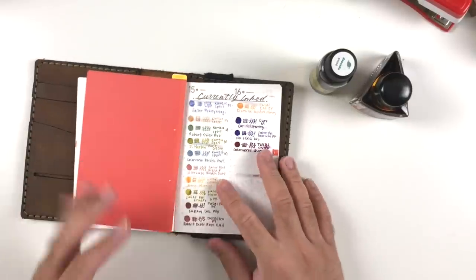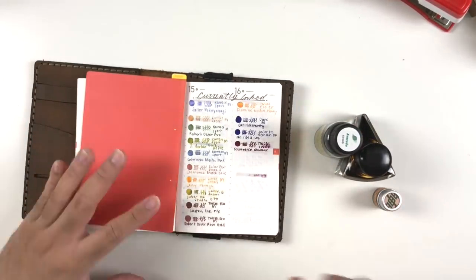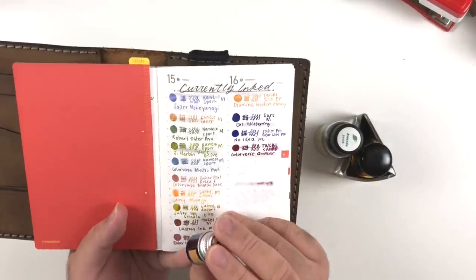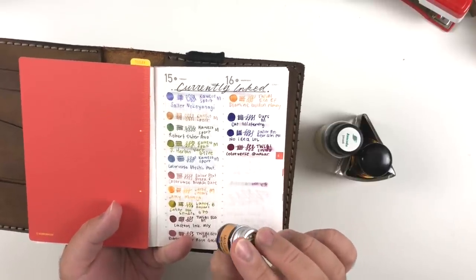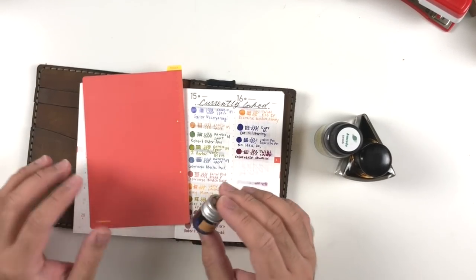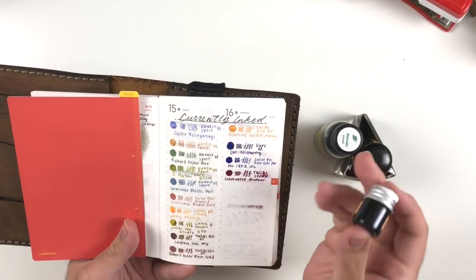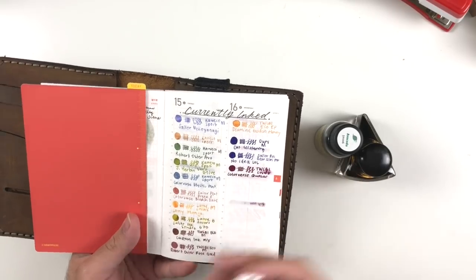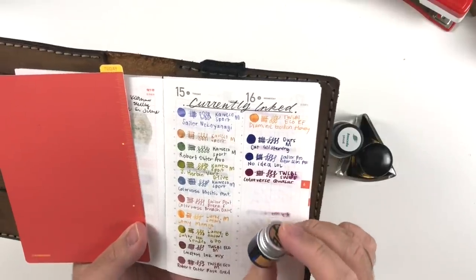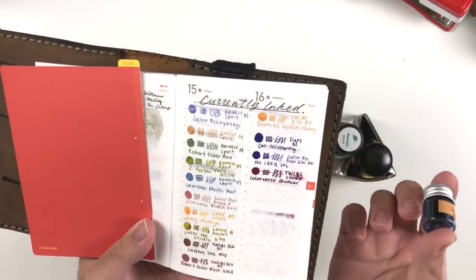For inks, I have three favorites. First is Sailor Manyo Neko Yanagi — the 'ube ink' as we call it in the stationery stream community. It's a unique purpley-blue, cornflower-blue-into-lavender ink that shades into purple. It's one of those inks you can't really classify. It shades like crazy and looks different every time I write with it. It's a lovely, reliable ink in all of my pens.